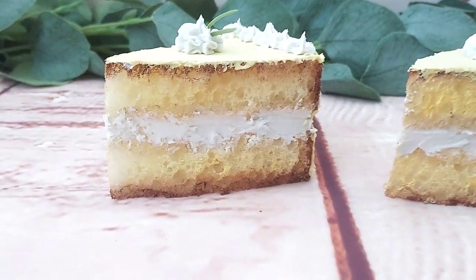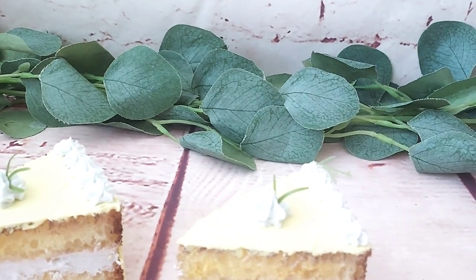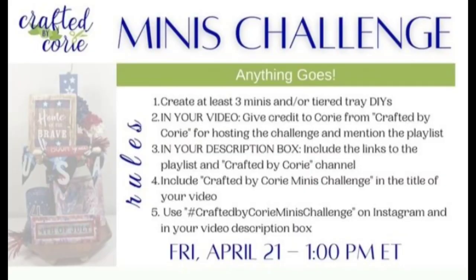I added a little bit of greenery from Walmart and that's it. Here you can see them together — they look good enough to eat! Let me know what you think in the comments. This is part of the Meanies Challenge hosted by my friend Corey from Crafted by Corey. You'll find the playlist link in the description below.